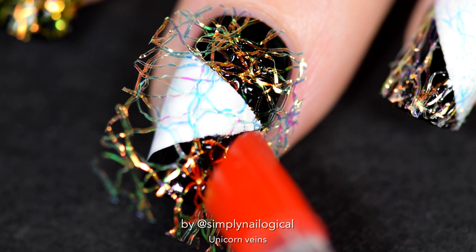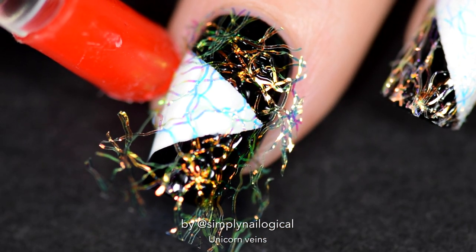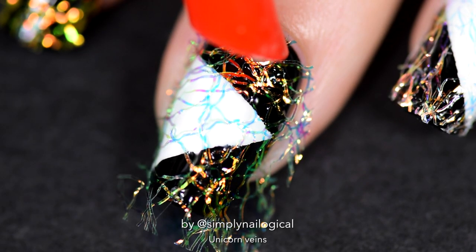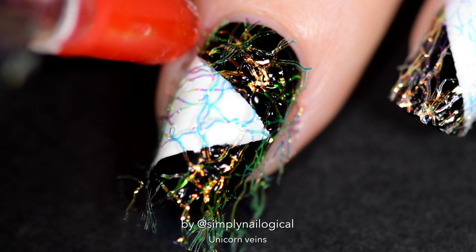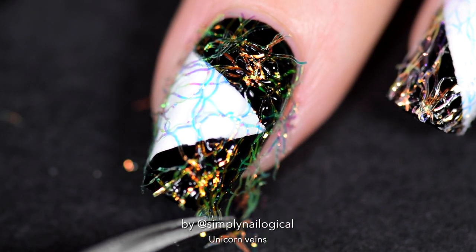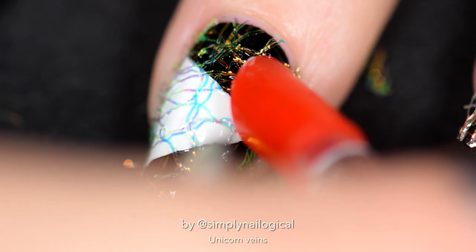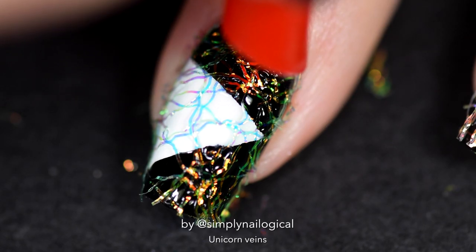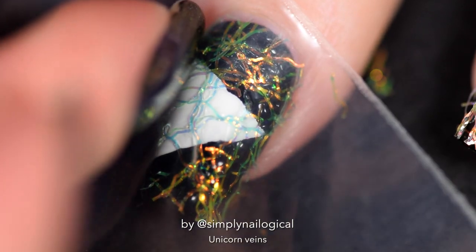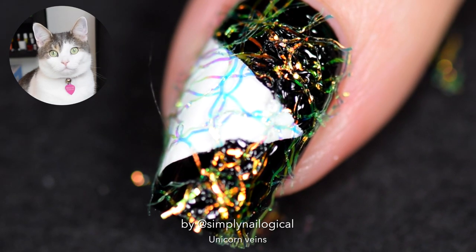Press the veins down into a really thick, still-wet coat of glossy top coat. Press gently — you don't want to shoot the top coat everywhere. Once the veins are mostly secured, chop off the loose fringes around the nail with your tiny Russian scissors. Use a clean dry brush to brush away remnants. It also helps to use a clear sheet of plastic, once the top coat is mostly dry but still a little squishy, to place over the whole nail and press down.